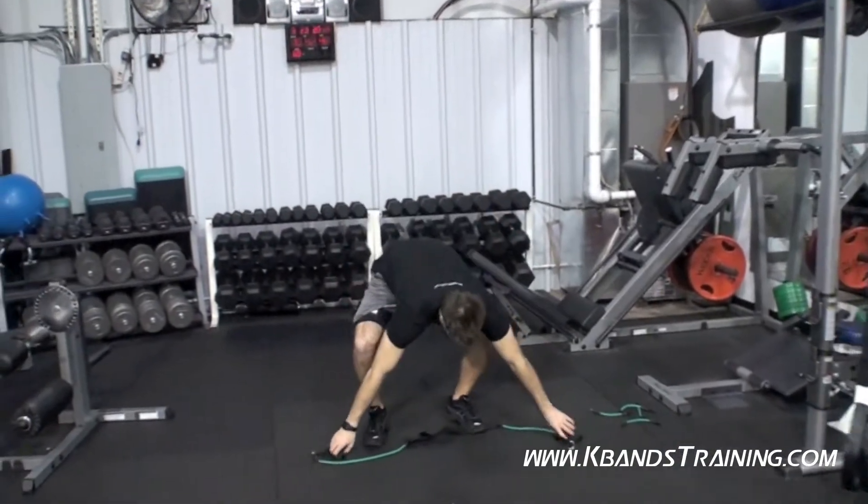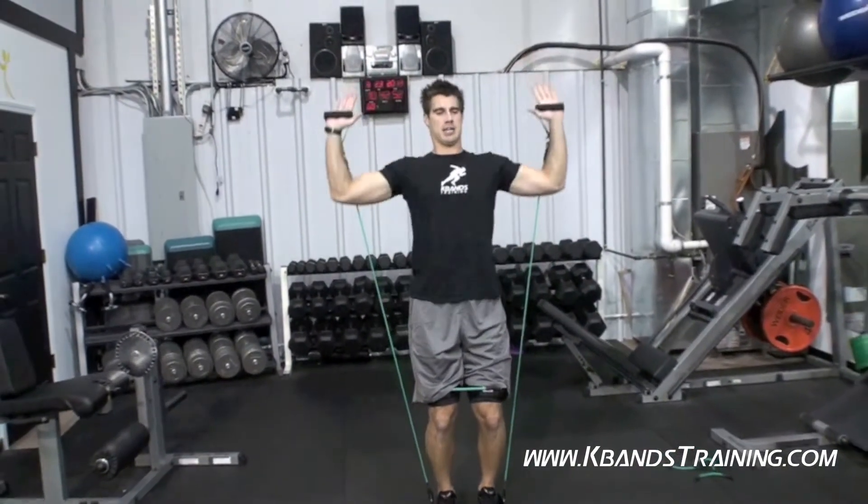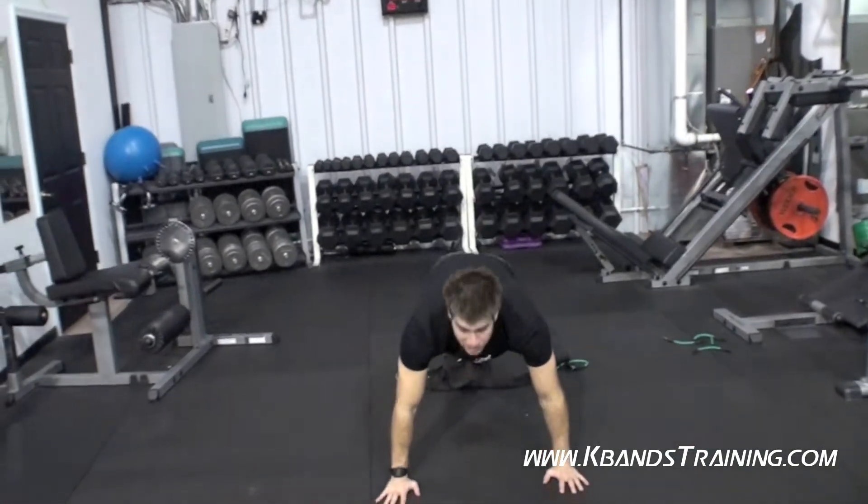Then we're going to hop over to the military press — 10 of those — and then we're going to hit the floor for 10 pushups.